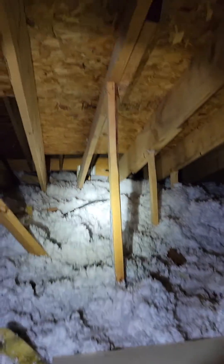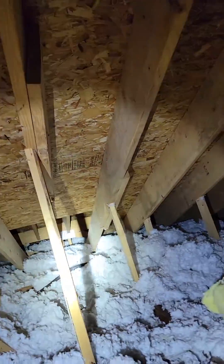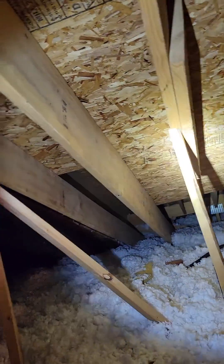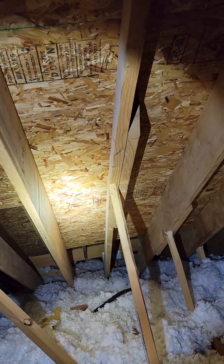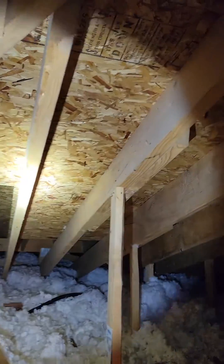Right away I was like, what is going on? Why is it on just these? And then you see this scab here, which is not what sistering is — and you see it there as well. They just took a little section of wood; it doesn't even run the whole length of it. And I don't know if you can see how torqued that is.